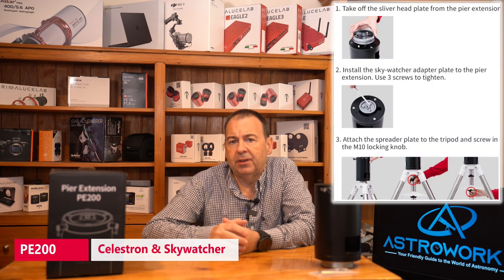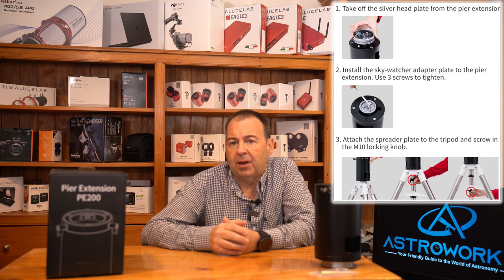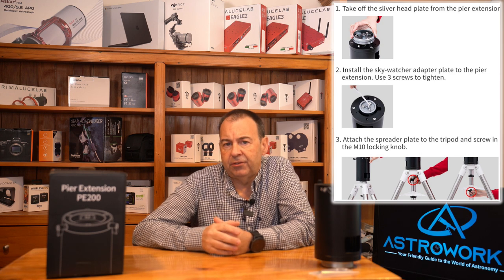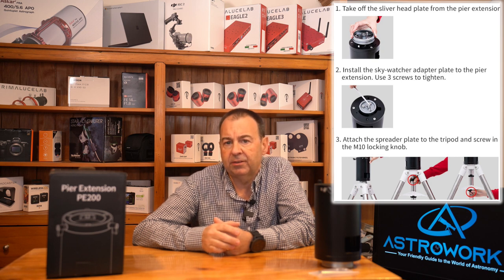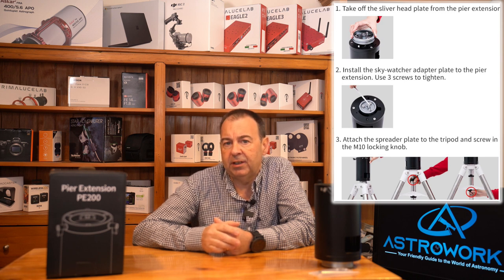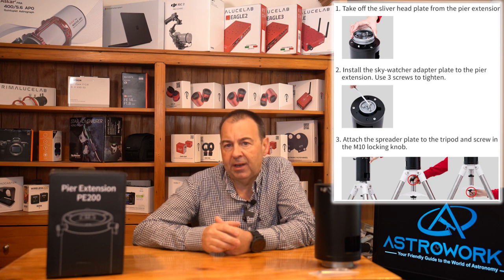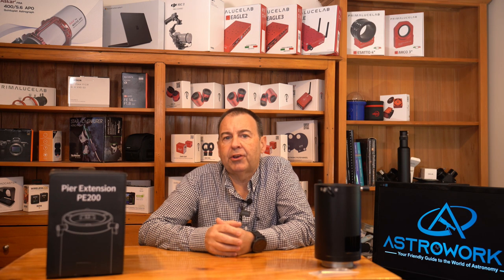For Celestron and Skywatcher mounts, an adapter is included in the box. Fit it by removing the AM5 adapter from the base of the pier extension, undo three bolts, then fit the Skywatcher adapter to the pier using the same screws and you're done. Now you can fit the pier extension to your tripod using the M10 locking bolt like you normally would with your current mount head. You can then use your AM5 on a Skywatcher tripod like those found on the EQ6R, or the Celestron 2-inch tripod found on the AVX, depending on which you have at hand.